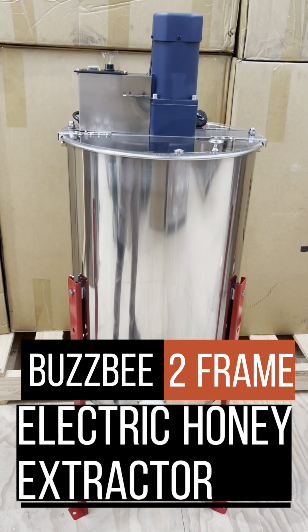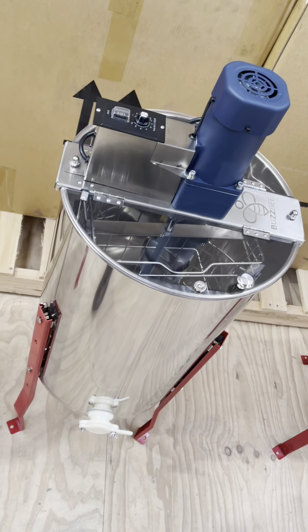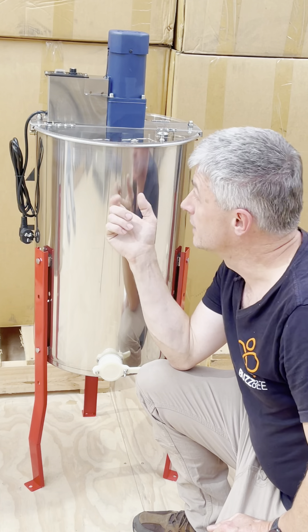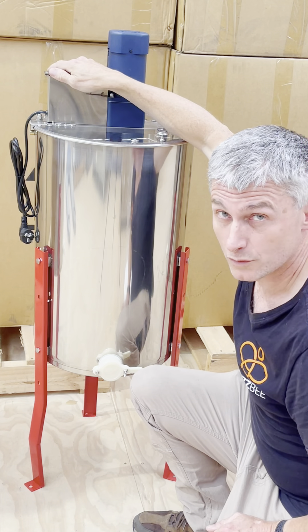Hi, welcome back everybody. This is the very popular Busby electric two-frame honey extractor. It has a stainless steel drum, stainless steel cage, and even the casing over the controller is also stainless steel.